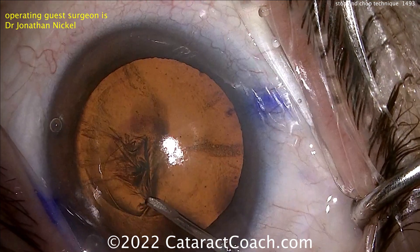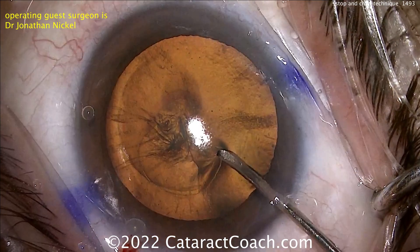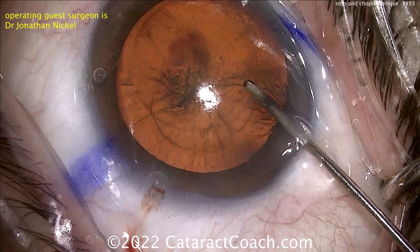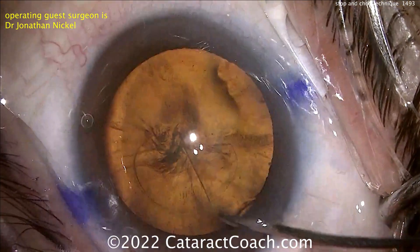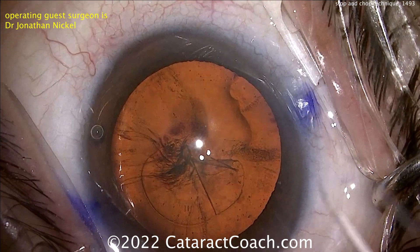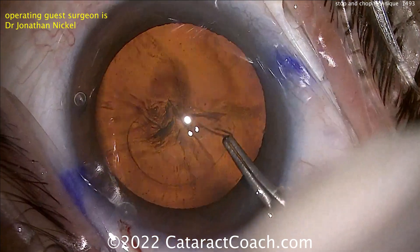This video is shown in real time and is aimed for surgeons who are more on the beginning side of the bell curve. You want to learn stop and chop because it's going to be a good technique for you. You can use stop and chop for the entirety of your career — there are still cases where I do stop and chop even though I much prefer chop.